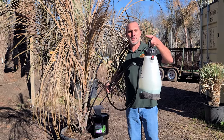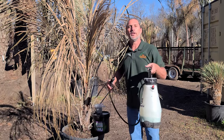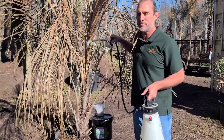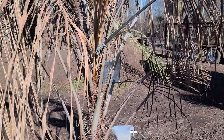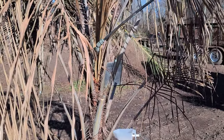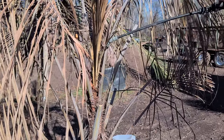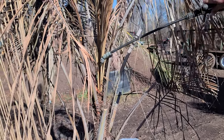You'll dilute the copper fungicide to the label recommendations in this pump sprayer with water, and then you're going to want to spray it down into where your new growth is coming out of your palm trees. Starting here, you'll want to go ahead and spray it really nice and full across the entire area. Try to work it down inside and get it to where it's nice and saturated. That's step one.